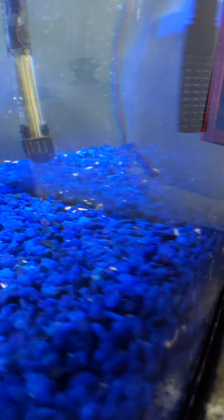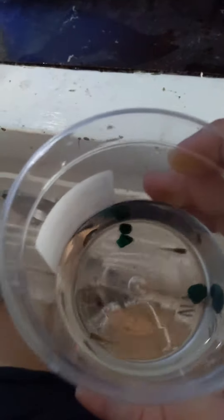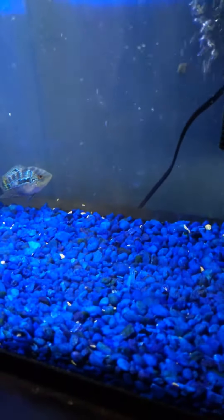So here we go, let's see if he can eat all these little baby guppies. Ready? Three, two, one.